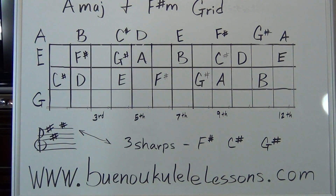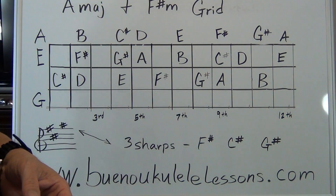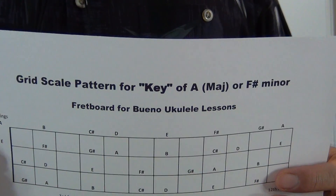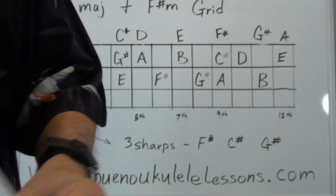Hi, in this lesson we're going to show you how to play the grid for A major and F sharp minor. Go ahead and grab your music sheet. This is the grid scale pattern for A major and F sharp minor. Tune up your ukulele and come on back.